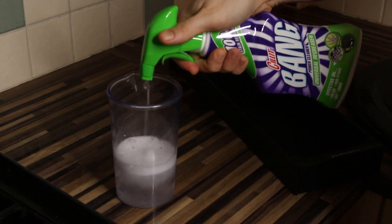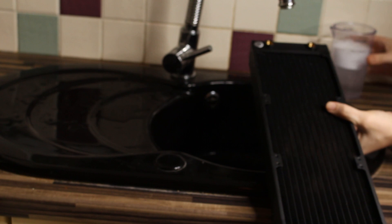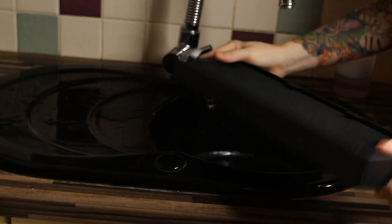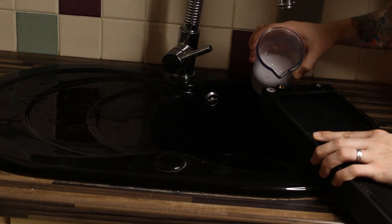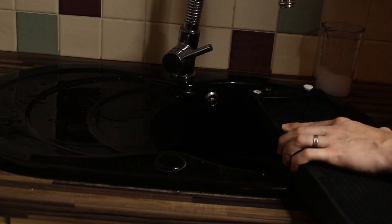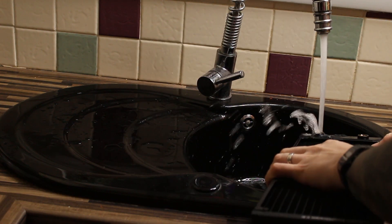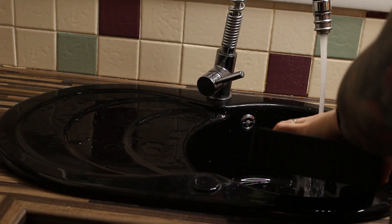After that I drained it and a bunch of metal and stuff came out. Next, I used the green Silit Bang as a degreaser. I mixed one third Silit Bang to two thirds cold water and put enough to fill the radiator halfway. I then shook it some more, filled it up to the top, and let it sit for five minutes. Then I emptied it out, washed it out under a tap, and also did a bunch of cleaning under the shower as well, just to get everything out.